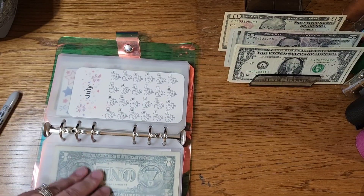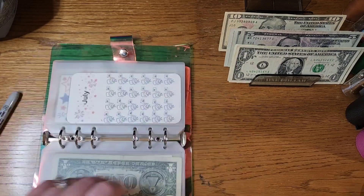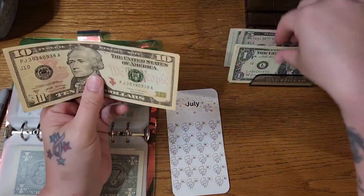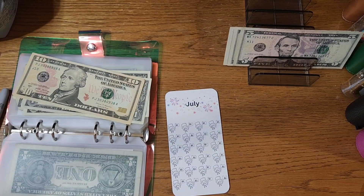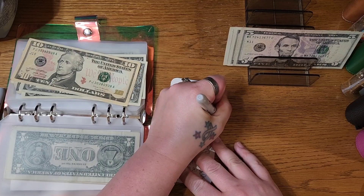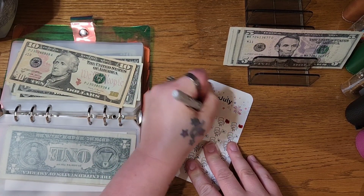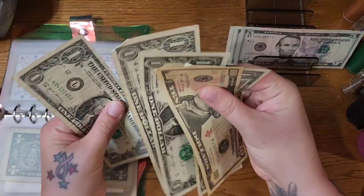Then we will come back and start this July mini. I am going to do $14 in here because that's the first row. We're going to do $5, $10, $13, $14 — so $10, $11, $12, $13, $14.